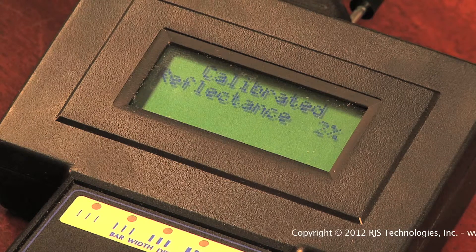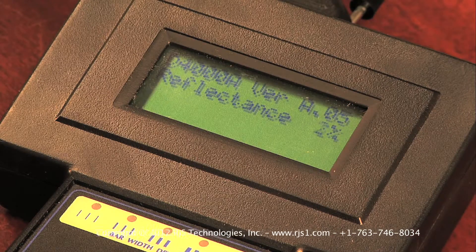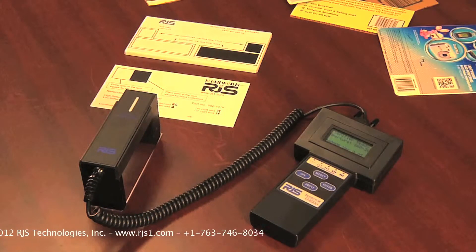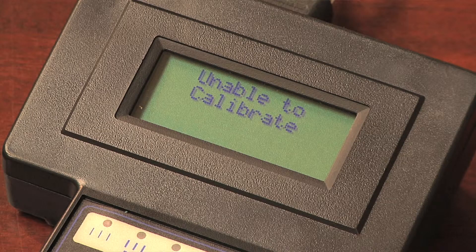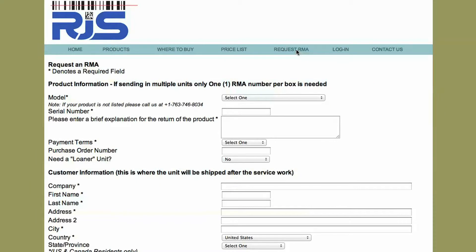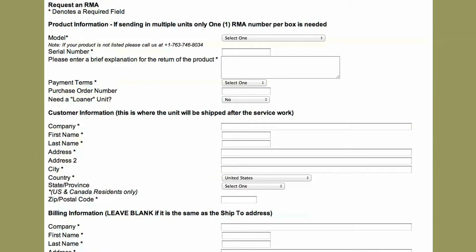Following the calibration, check that both the white and black squares are now within 2%. If not, repeat the calibration process. You will need to send your barcode verifier for service if after a couple of attempts, or if during the calibration process, an error message is displayed. You can request an RMA number from our website at www.RJS1.com. This completes the process of calibrating your barcode verifier.